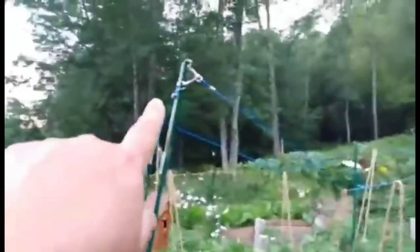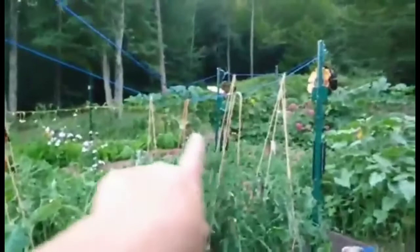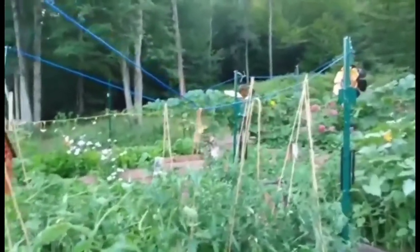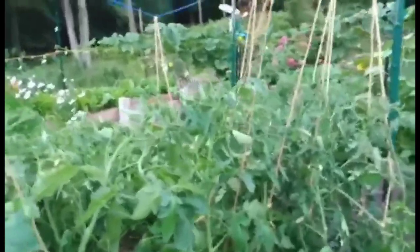I took a dog chain and went around, and then I took some baling twine that I had and tied them to some of the tomato plants. I've got them up off of a lot of the marigolds, and I've also got them off of these pepper plants now.